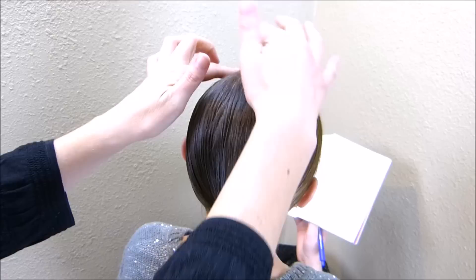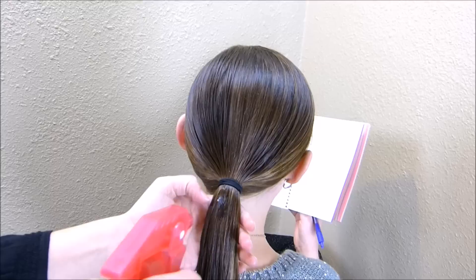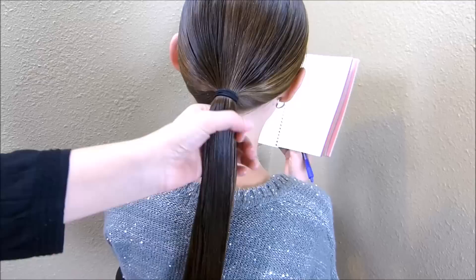I'm going to start by getting this ponytail wet just so that I don't have flyaways. If you'd rather use gel or nothing at all, you can do that instead.